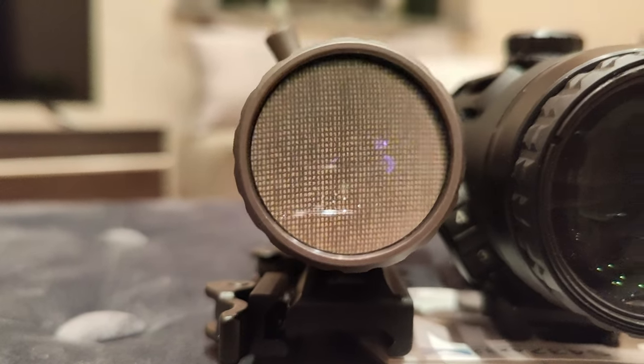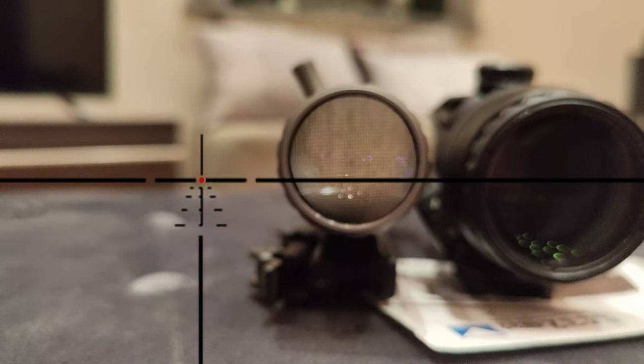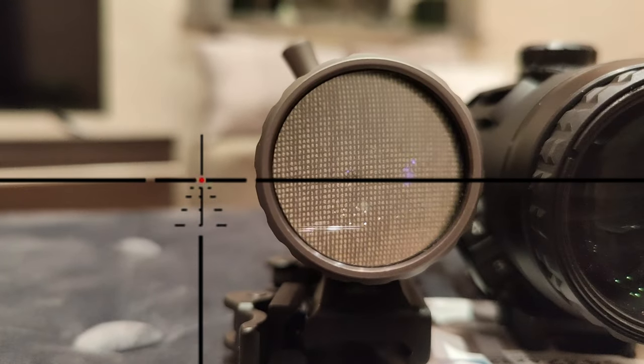The Steiner comes with a simple but useful reticle which does not take too much of your field of vision while still allowing precise aiming.